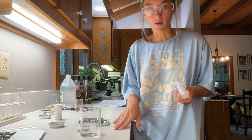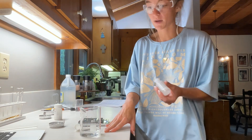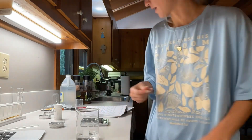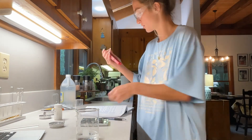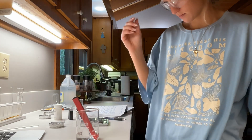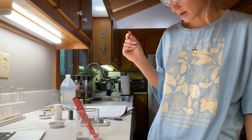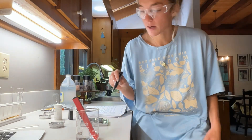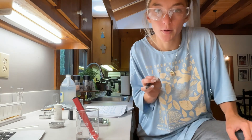Now that I have my 5 milliliters of vinegar and my 50 milliliters of water, I'm going to add 2 to 4 drops of the indicator. Now that it's swirled around I'm going to measure the pH. It's reading 2.3.